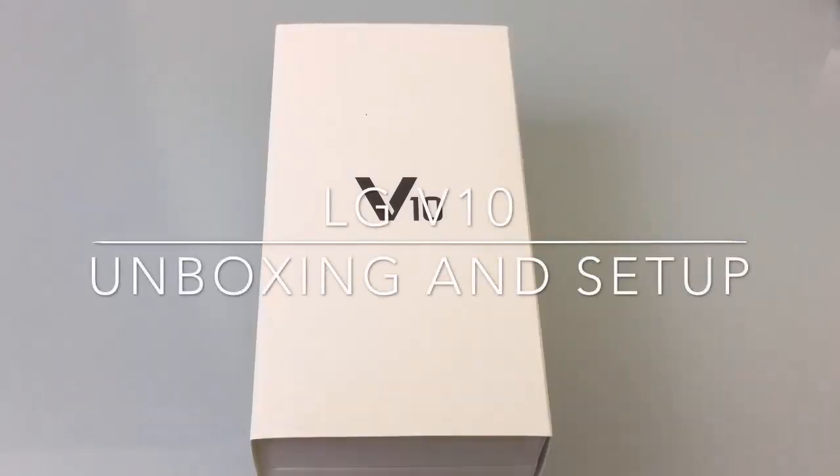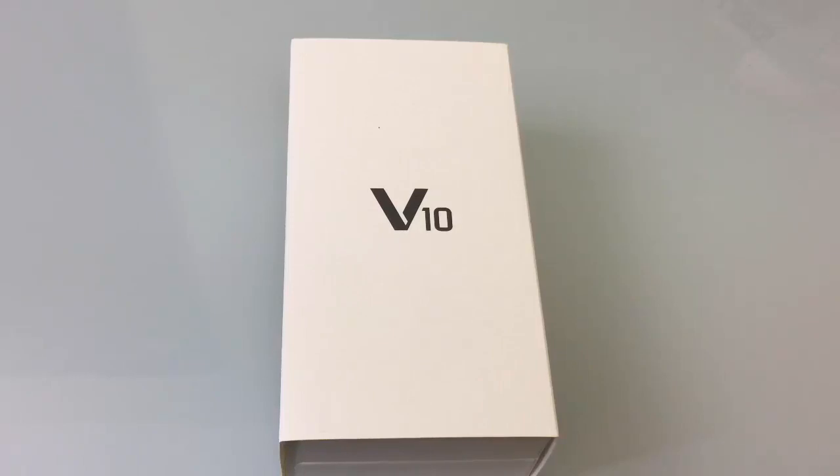Hi guys, EVP Mann here with Tablets4Me and today we're going to do an unboxing review of the yet-to-be-released LG V10. The LG V10 will be released in the US in the next weeks to come and we've been able to get an early version of the product for review so that we can provide an unbiased review on its capabilities and all the features. This is a brand new line for LG — most of us are familiar with the G series like the G2, G3, and the G4 which we last reviewed on the channel.